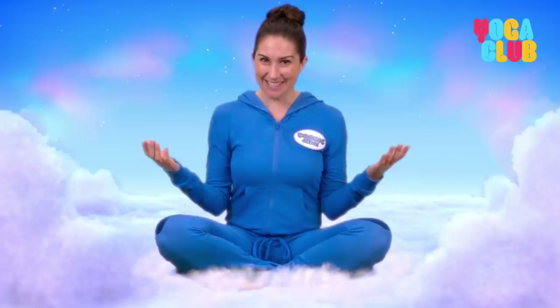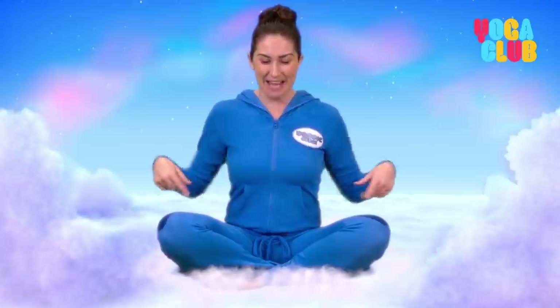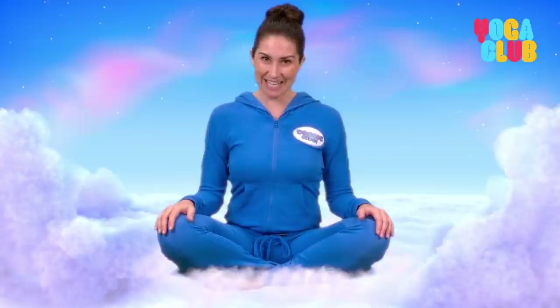Hello everyone. Welcome to the Cosmic Kids Zen Den, your place to feel all calm and relaxed and to help our minds stay healthy and happy. First, let's get comfy. Sitting on our bottoms, legs crossed and a long straight back. We rest our hands on our knees and take a big deep breath — in through our nose and out through our mouth.